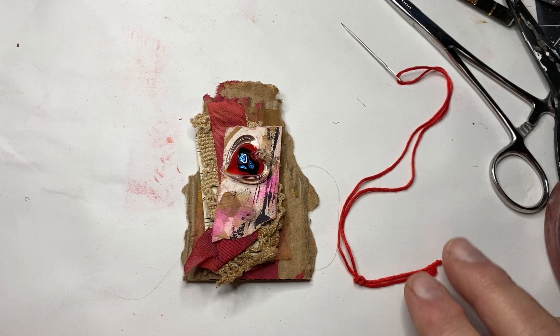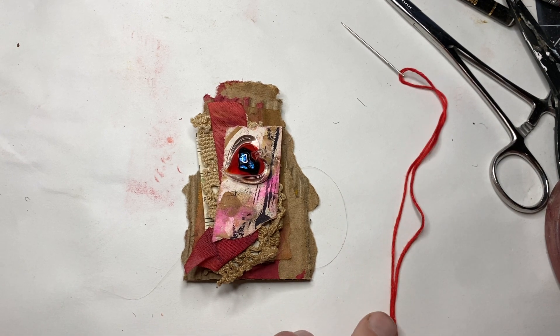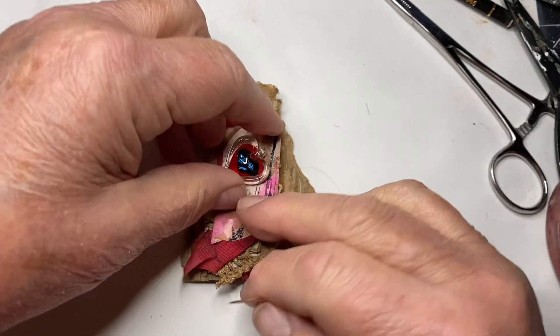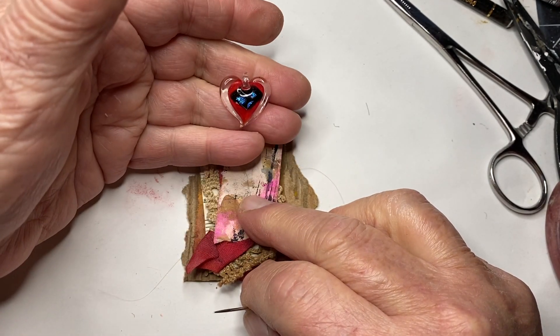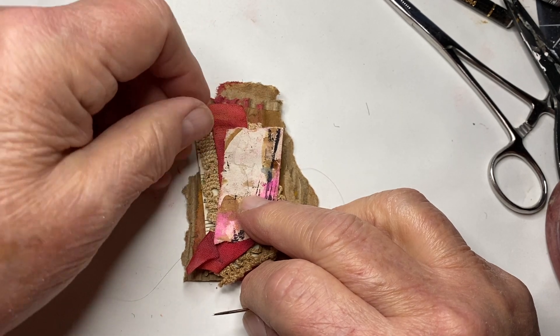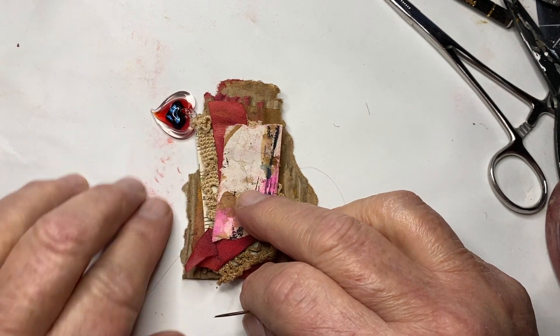Hello everybody, I'm here for day 38 of the 100 Day Project, and again tonight I'm using a piece from the costume jewelry that my friend Donna brought me from Hilton Head.